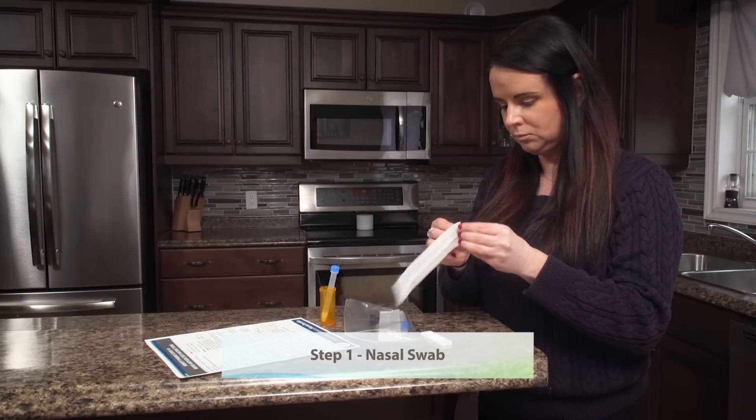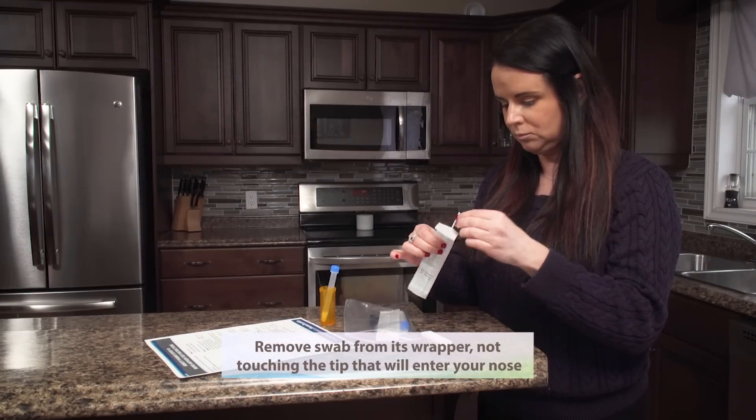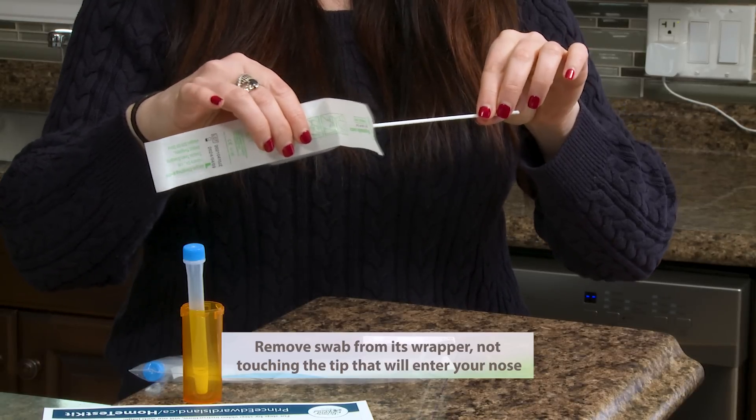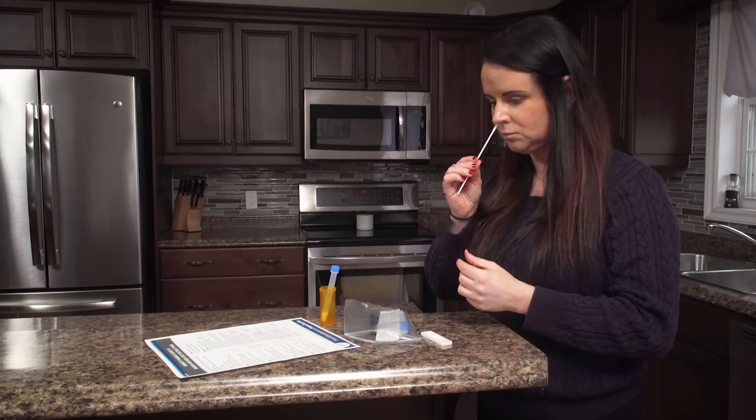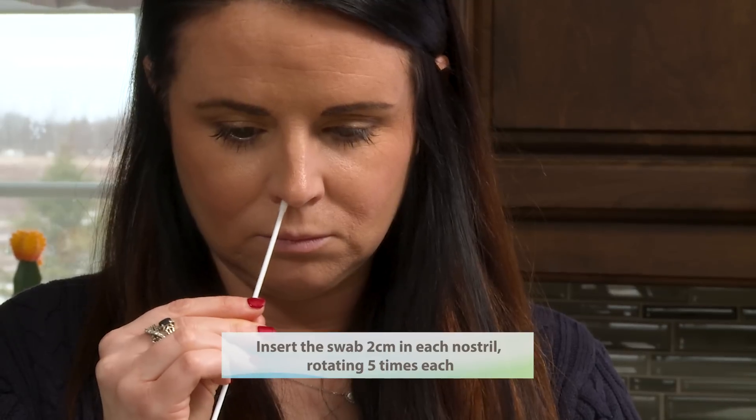Step one: nasal swab. Remove swab from its wrapper, taking care to avoid touching the tip that will enter your nose. Insert the swab two centimeters in each nostril, rotating five times each.